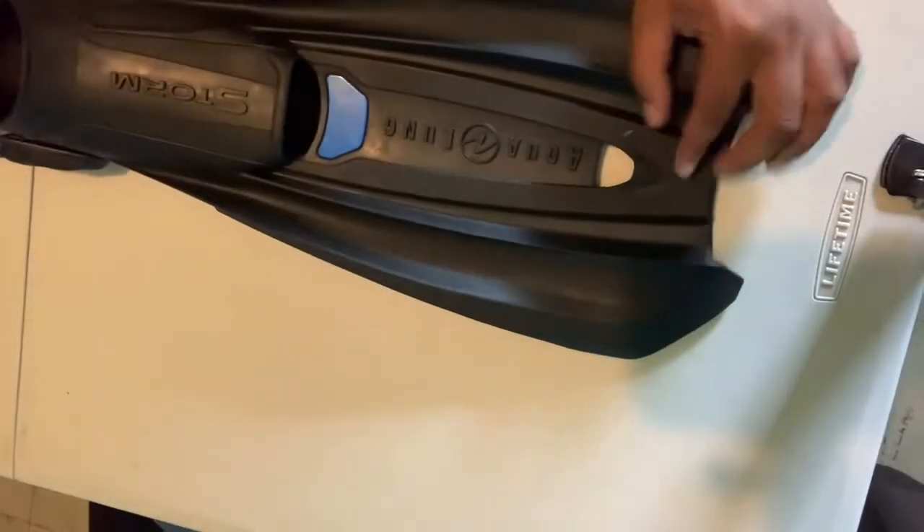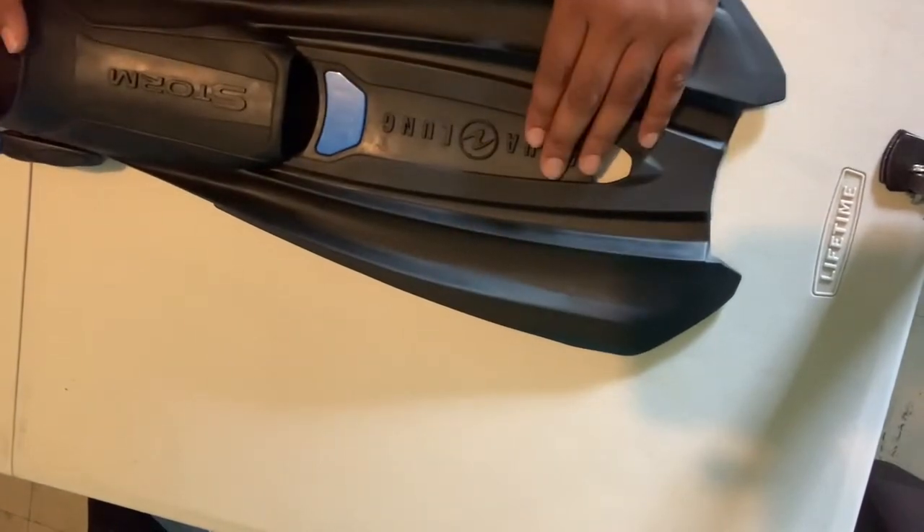For those of you joining me for the first time, I'm an amateur scuba diver — open water diver, currently working on my advanced certification. I've been building up my gear kit and inviting people to join me on that journey as I learn to become a safer and more reliable diver.